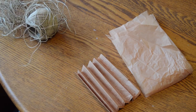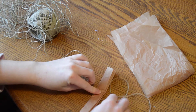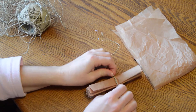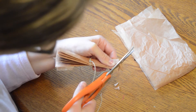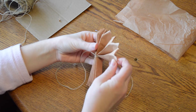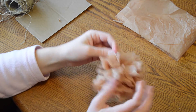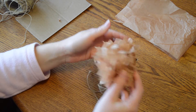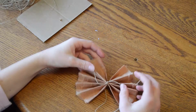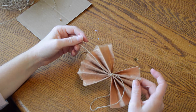Then take some twine or string and tie it around the center of your folded accordion, and then cut the two ends of your paper either in a pointed or rounded shape, and then carefully pull apart your tissue paper to form a spherical pom-pom. For the bow I just did the same thing as the pom-pom except I skipped the last step where I pulled it apart.